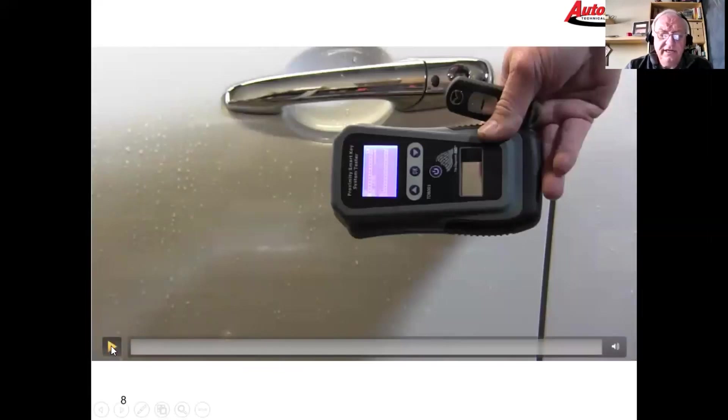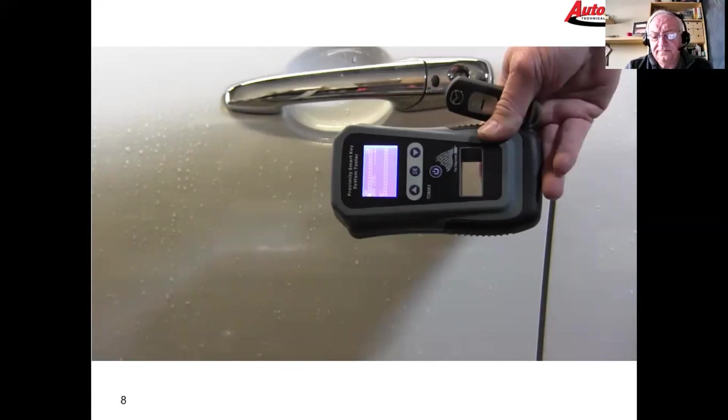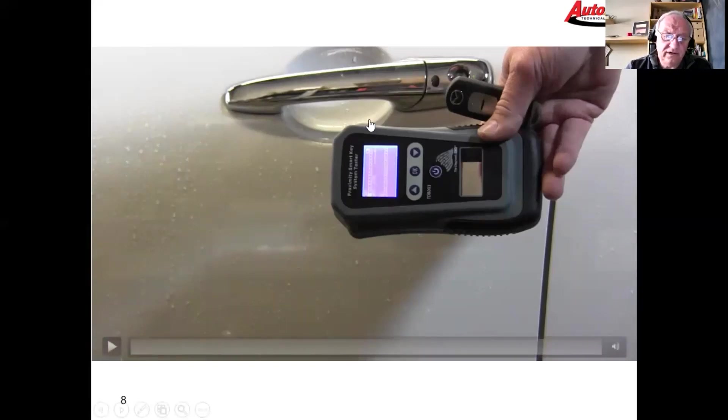The other thing we need to know is whether the car is receiving the signal and whether the car is challenging the key fob. We're going to use the Diagnostic Box again — I'm going to push the button on the door handle and show you a close-up of the screen.